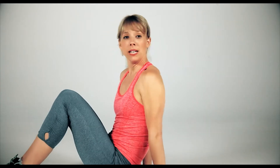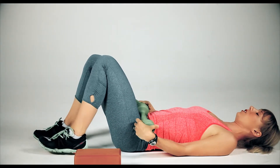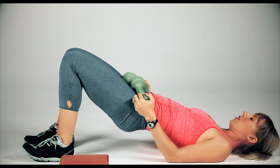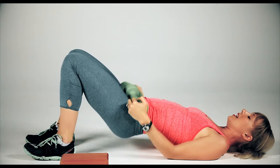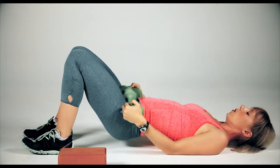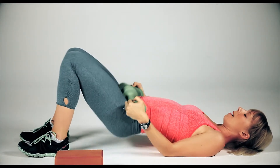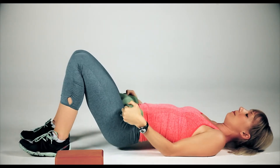We'll start on our backs. Plant your feet into the ground. Grab your hand weights, bring them to your hip creases. Tuck your shoulder blades underneath you, press through the back of your head and lift your hips off the ground. Hands go to the outside of the heads of the weights, press through the back of the head and just start tapping those hips down and lifting them up. Tap and lift. For all the exercises today, I want you to do 50 reps — count them out in your head or set a timer for approximately one minute. Tap and lift, tap and lift.